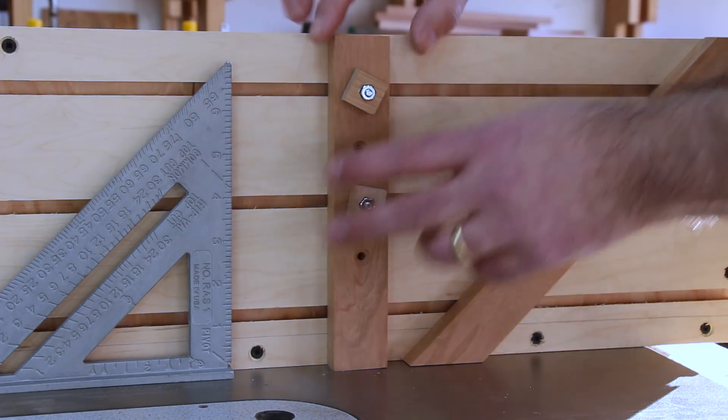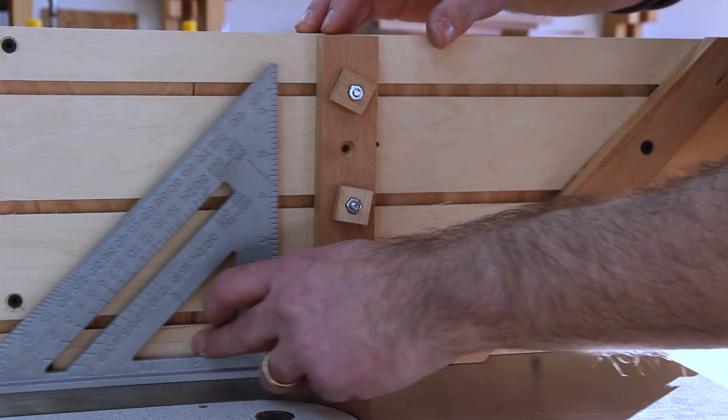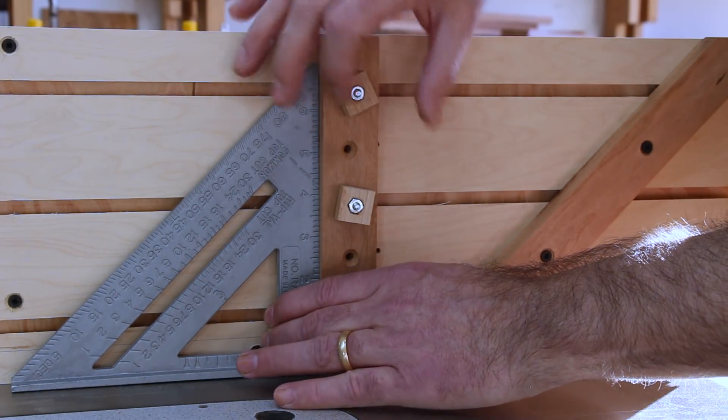Now if you're going to use this method of securing the 90-degree fence instead of just screwing it to the face of the jig, you're going to want to make sure that the fence is actually square to the table saw surface before you tighten down the knobs.